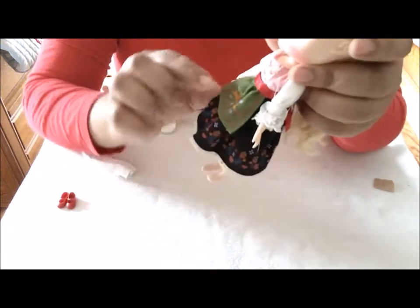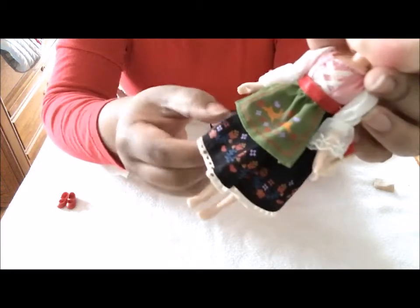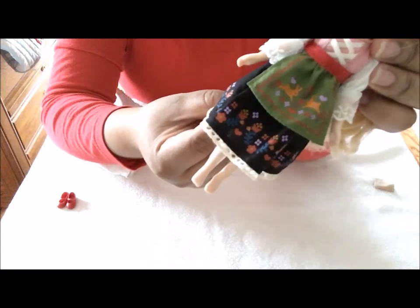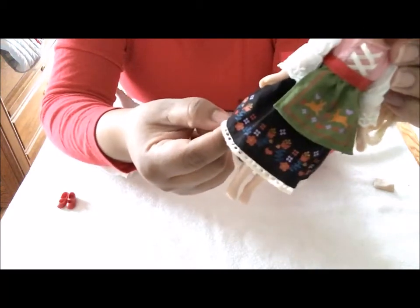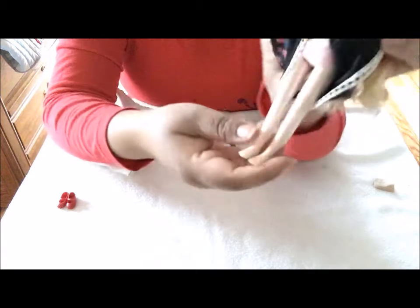Let me show you her little outfit. She has a little apron — a little green apron with two little rabbits and some little flowers. She has a black skirt with red and purple flowers on it, and a little lace trim on the bottom of her skirt. She also comes with a tiny pink underwear.